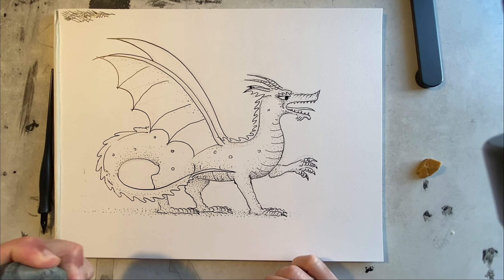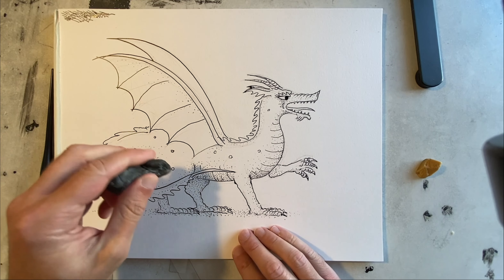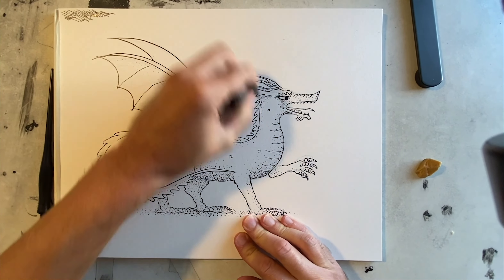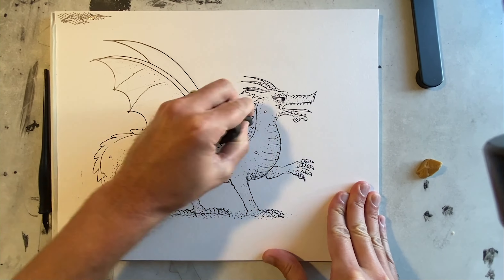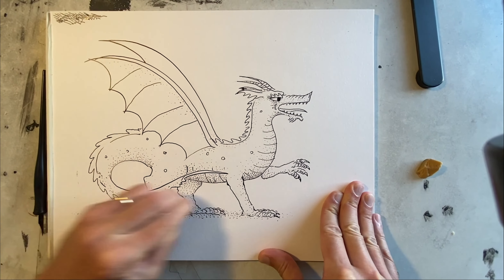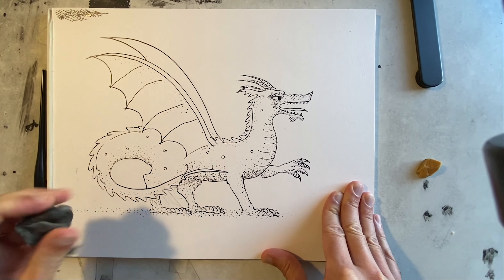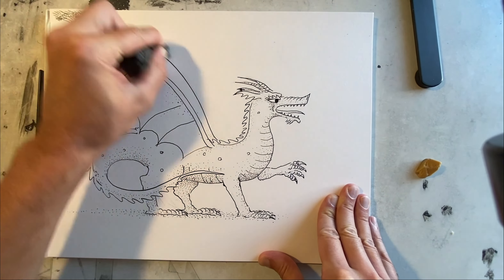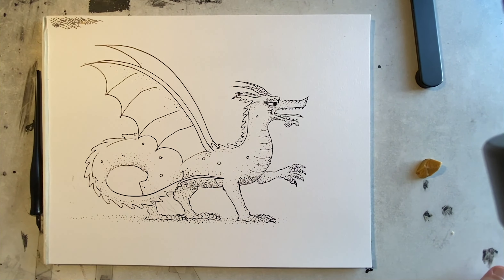Now that this dragon has been inked, we can erase the pencil lines. And there's the dragon — pretty fierce. I think I'll be safe unless it decides to start breathing fire.